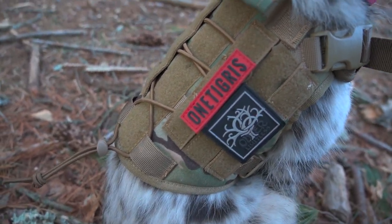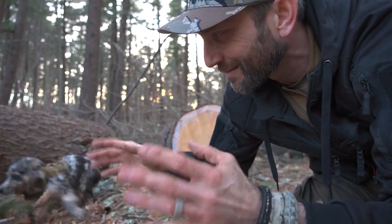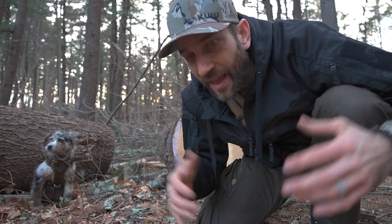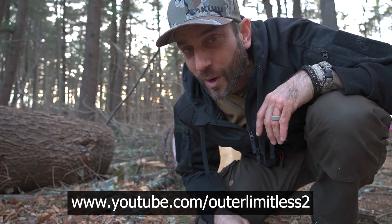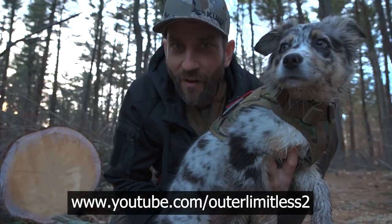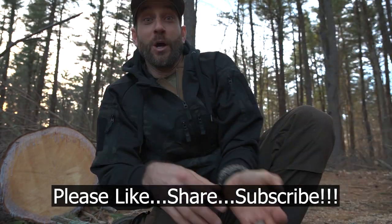Alright guys, there you have it — a look at the Fire Watcher Harness 2.0. All things considered, very cool, working out very well for me, giving me the ability to keep control of my dog and give her the things she needs out on the trails. Thanks for following along. If you like this content, take a look at my Outer Limitless 2 channel, which is more on the tactical and firearm side of things — that channel is growing quickly. Do me a favor and check me out there. Thanks for stopping by — please like, share, and subscribe, and as always, take care. We'll see you soon.